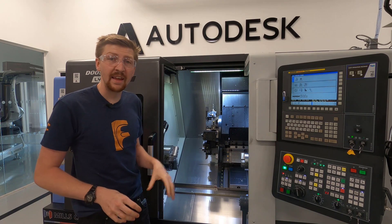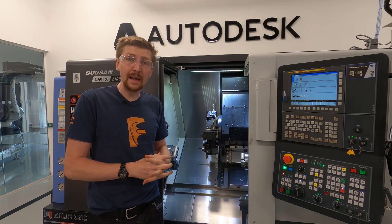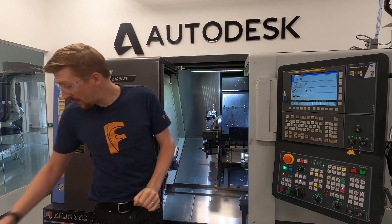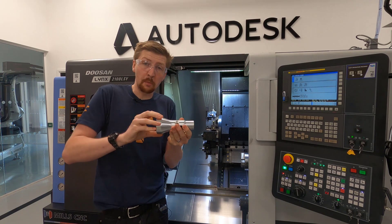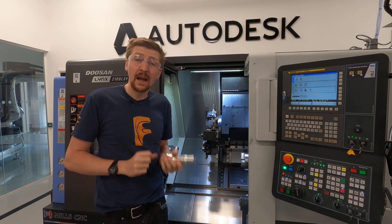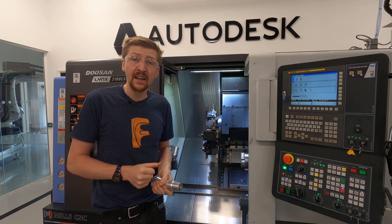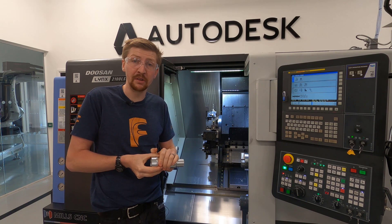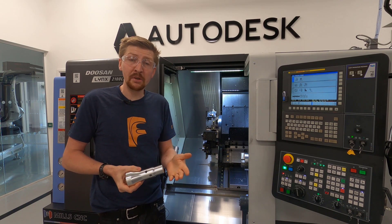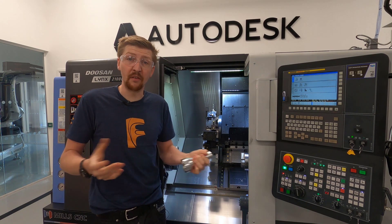What we have here is a lathe. This is a bit different to a milling machine because on a milling machine the cutting tool spins and the part moves beneath it. But on a lathe the part spins really quickly and then the tool moves across the part. This is really efficient and can remove lots of material very quickly, but on the downside you create perfectly cylindrical components. So you have to decide whether you need a milling machine for freeform shapes or a lathe to create cylindrical shapes very efficiently.